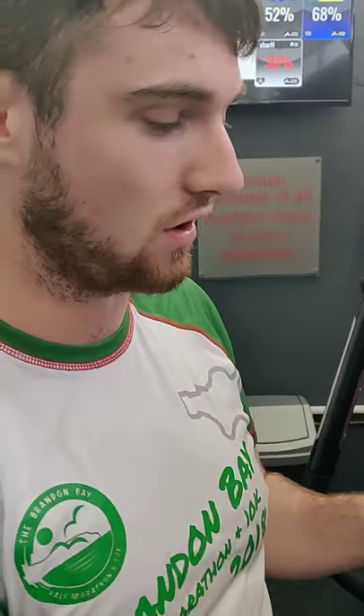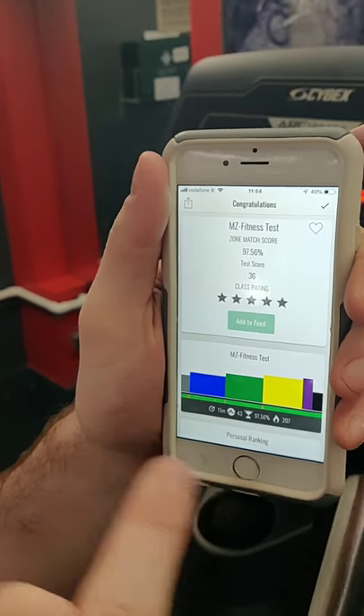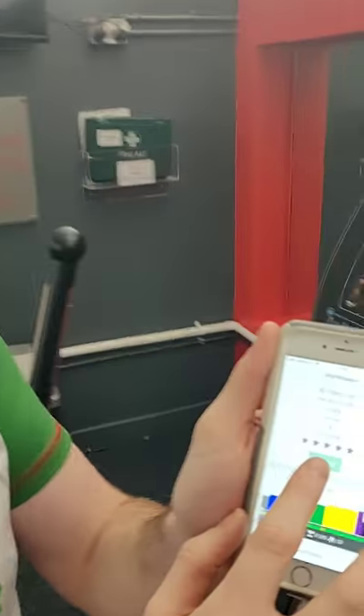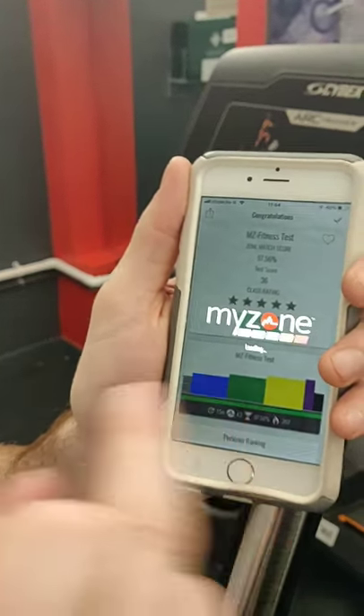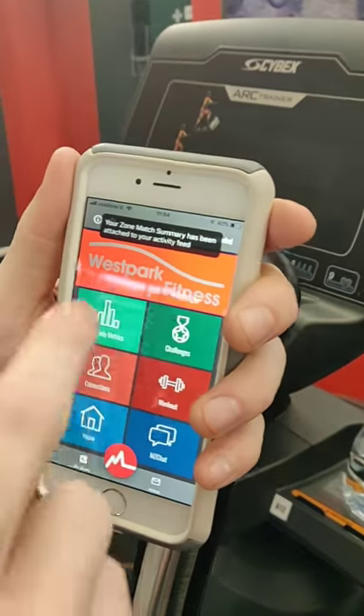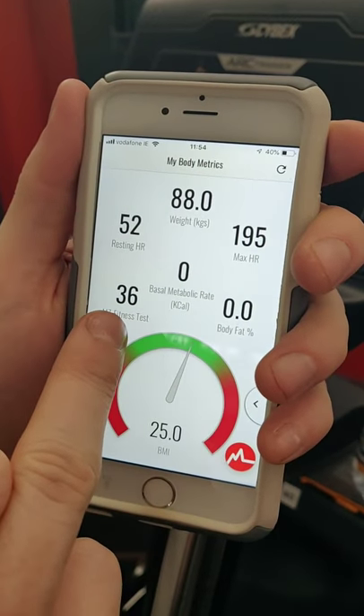There we go — you can see what happens the second you finish your test. You can grab a drink of water. Make sure you click to add it to your feed so the test result comes up on your screen. My score was 36. You don't really have to worry about your score — the whole point of the challenge is to improve your fitness, so it doesn't matter what you get on day one. In eight weeks when you retest, you want to see a better score. You can check your MyZone test results any time by going to your home screen, then into body metrics, where your latest score will always show up.